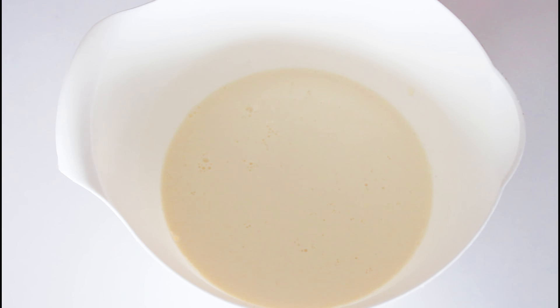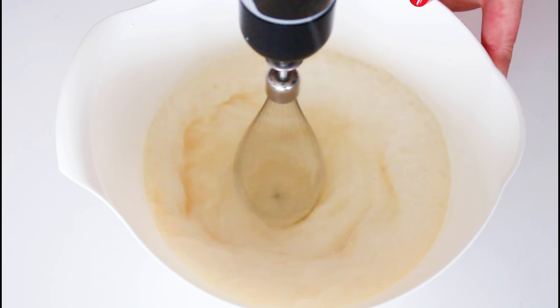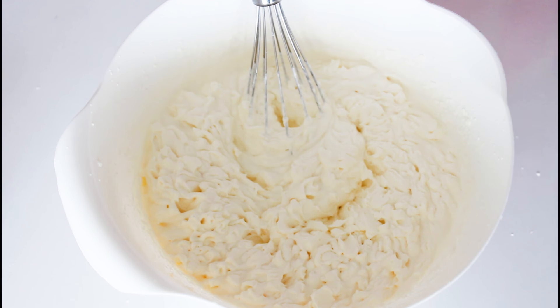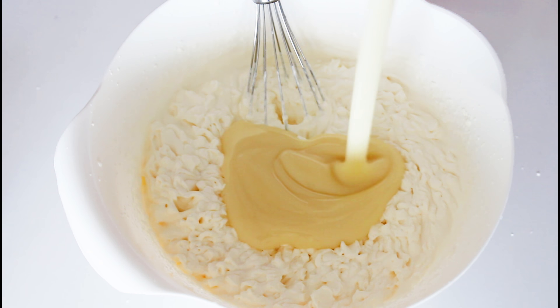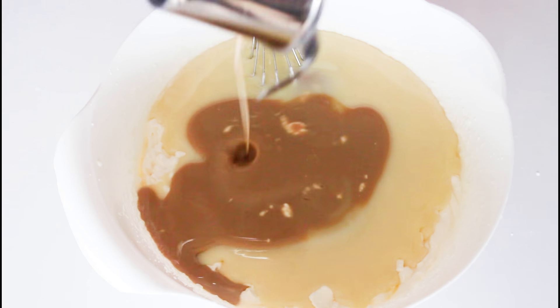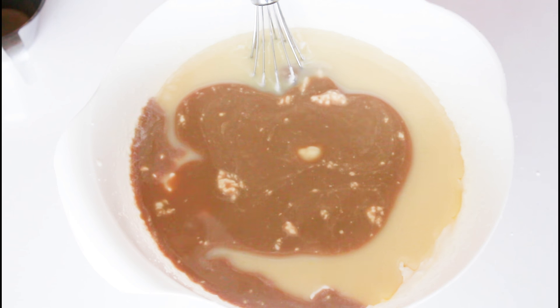Then it was time to make the ice cream mix. I just whisked my heavy cream until it was nice and stiff. Then I added in some sweetened condensed milk, some Bailey's, and lots of good quality milk chocolate that I had melted. Just whisk it all together until it is all well combined.